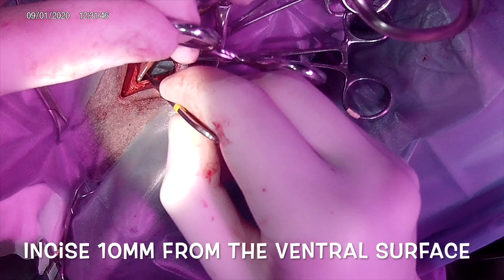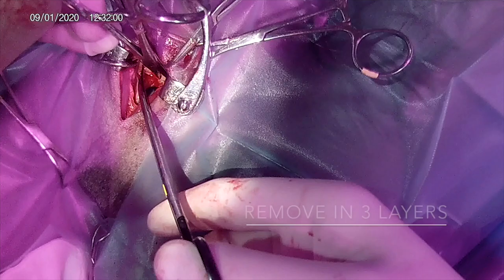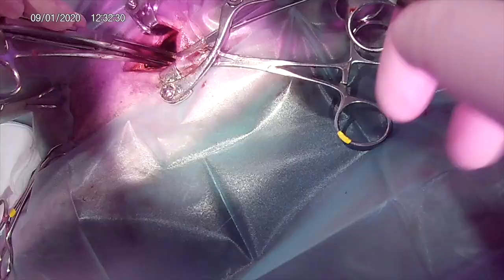The aim of the Hobday procedure is of course to form a firm scar to keep any structures that might collapse into our airway out of the way, and also to support our cartilage which is suffering from a partial paralysis.